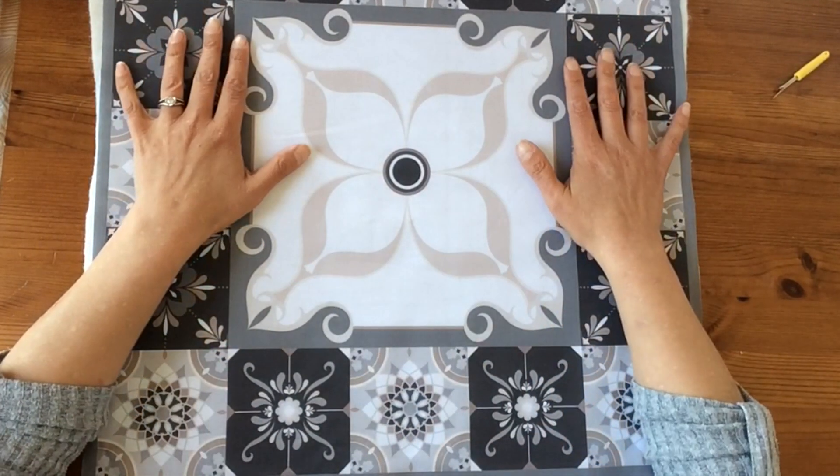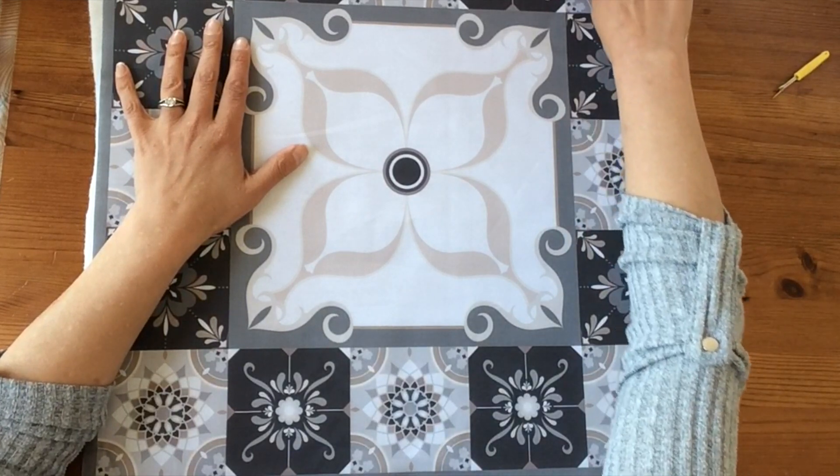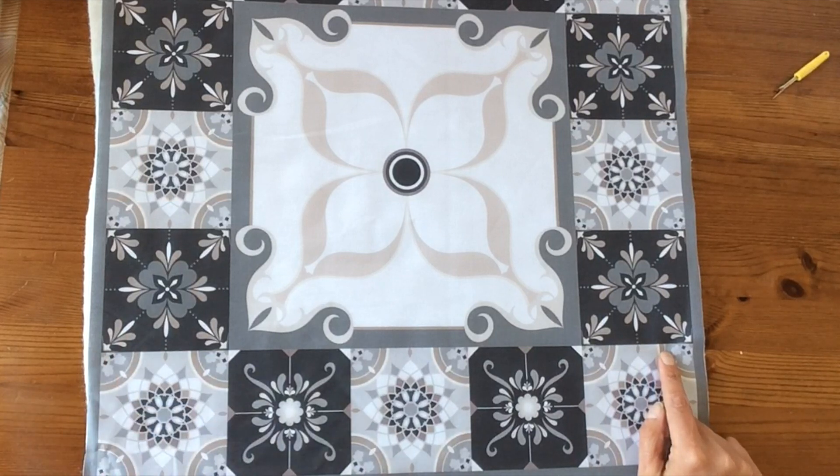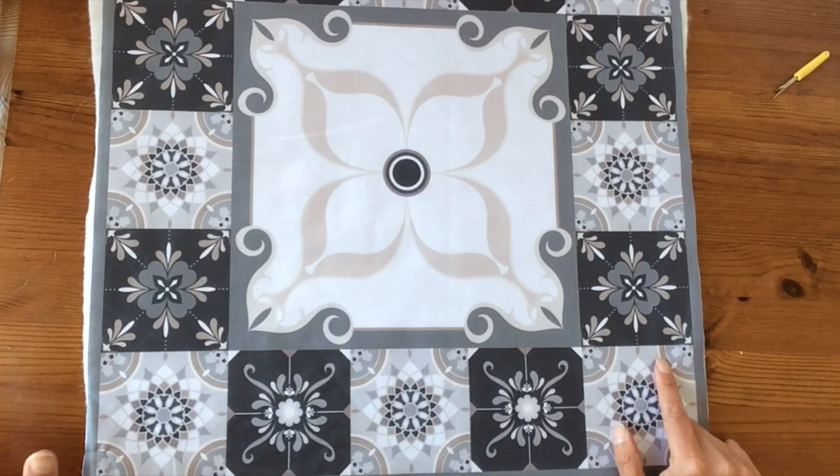You've got lots of options with this. You can just stitch up and down the tiles themselves if maybe you're a beginner or quilting isn't really your thing.